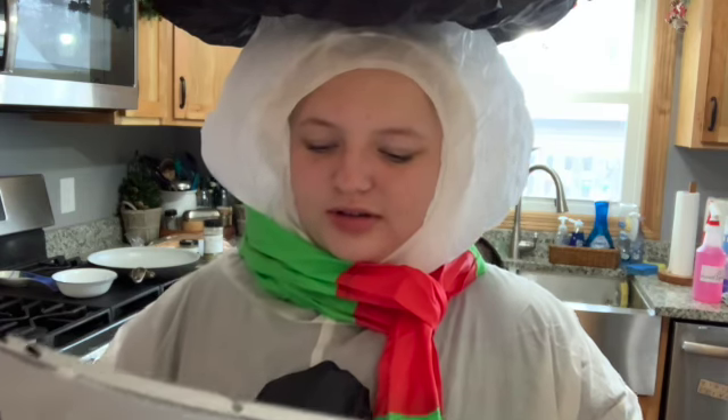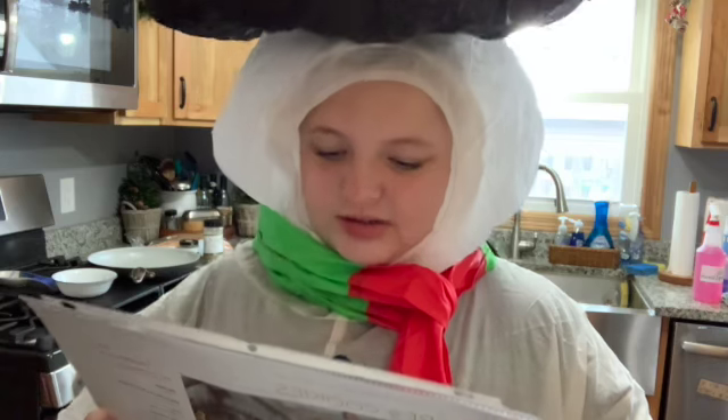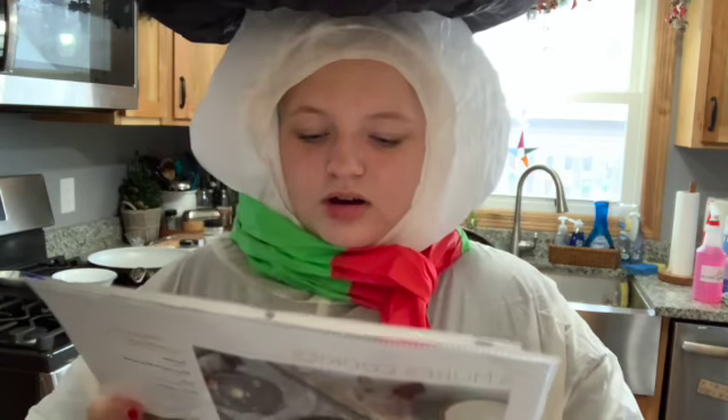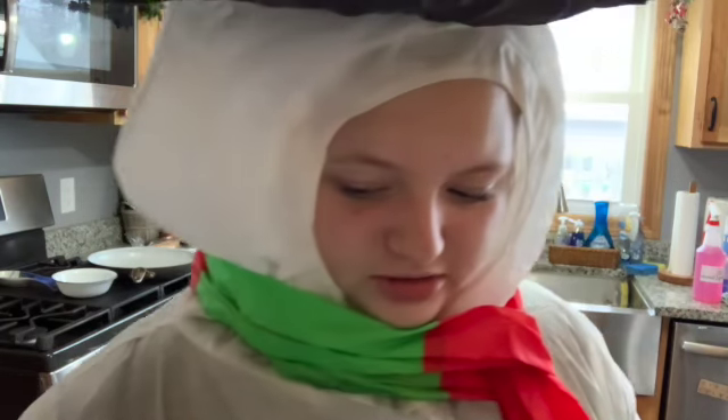In a mixing bowl, whisk together flour, cocoa powder, s'mores dessert blend — is that what it's called? S'mores dessert blend — baking soda, and salt. That's a lot of things to do all at one time.